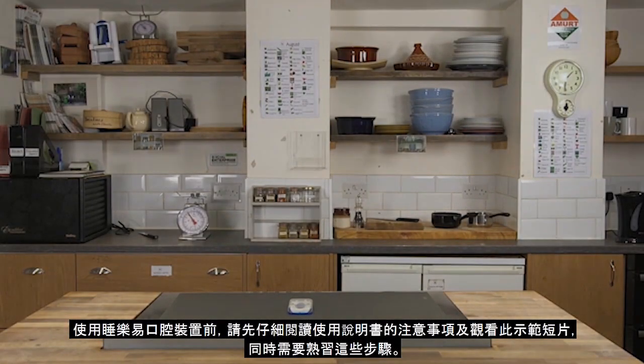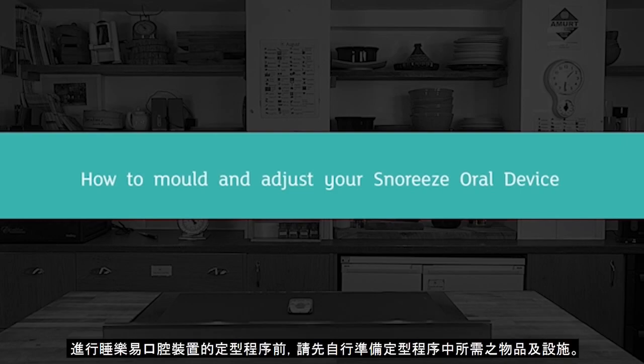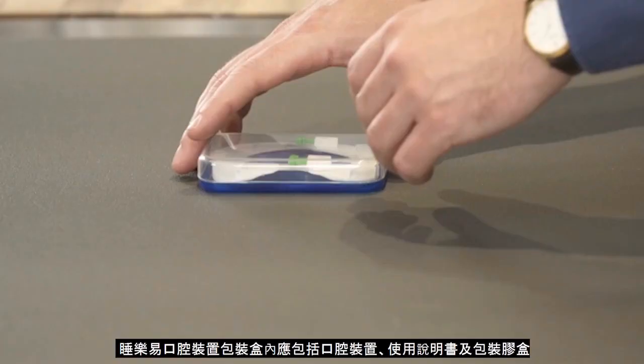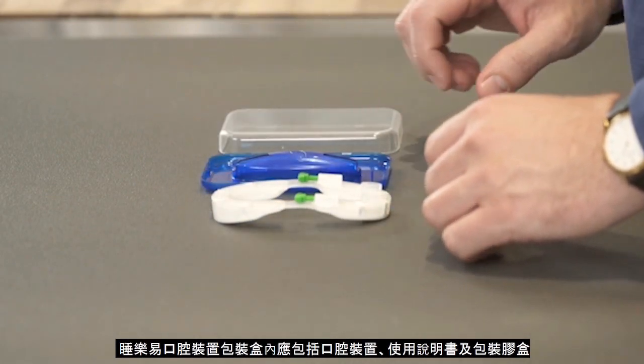Please watch this video and familiarise yourself with instructions before attempting to mould your Snorri's Oral Device. Before moulding, make sure you have everything needed for the fitting process. In the Snorri's Oral Device box there should be an oral device case, with your new oral device inside and an instruction leaflet.